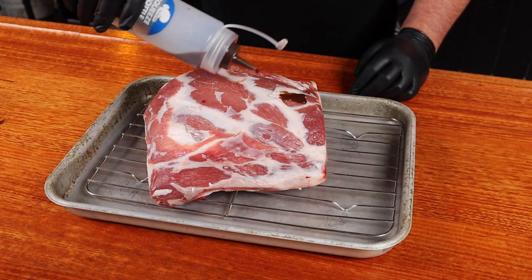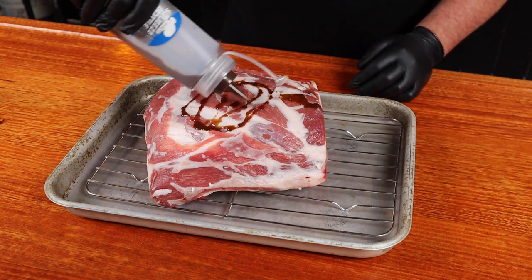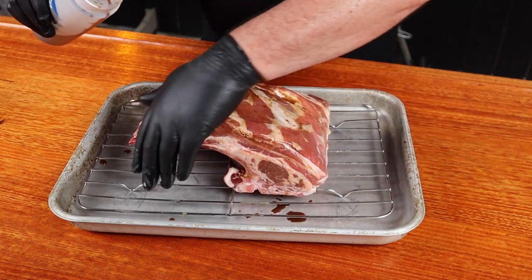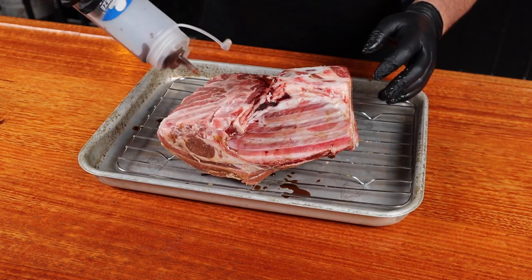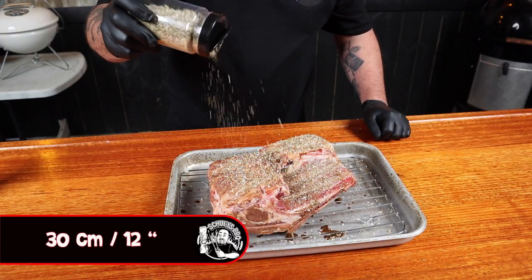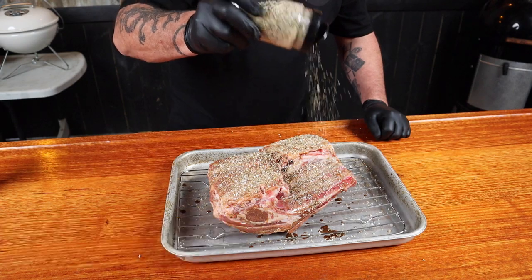Now we are ready to add some flavor — let's give this lamb some rub. But first, give it a good coating of the binder. Give it a good dose, don't be shy. You want to rub it all in, making sure everywhere gets some coverage. Flip it over and do the other side. Once the lamb is all oiled up, it's time to give it a good coating of the rub. Remember to apply the rub about 30 centimetres above your meat — this allows the rub particles to separate a bit before they hit your meat, giving you much more even coverage.